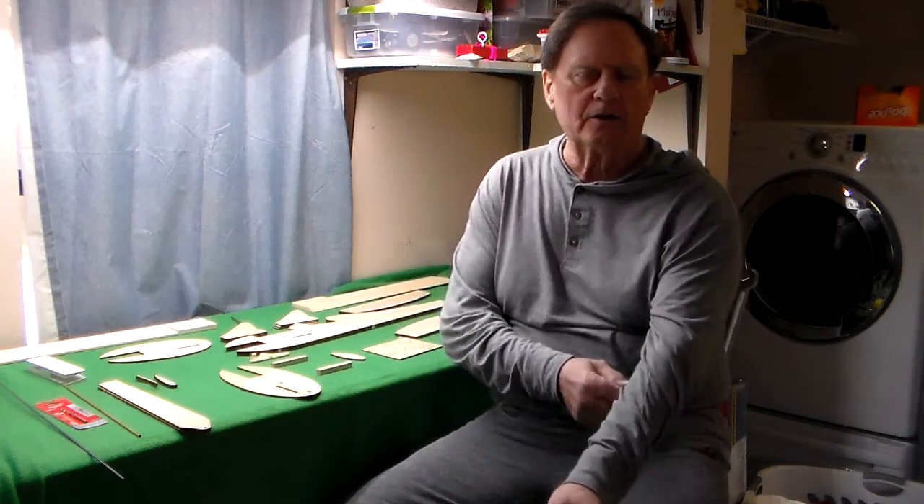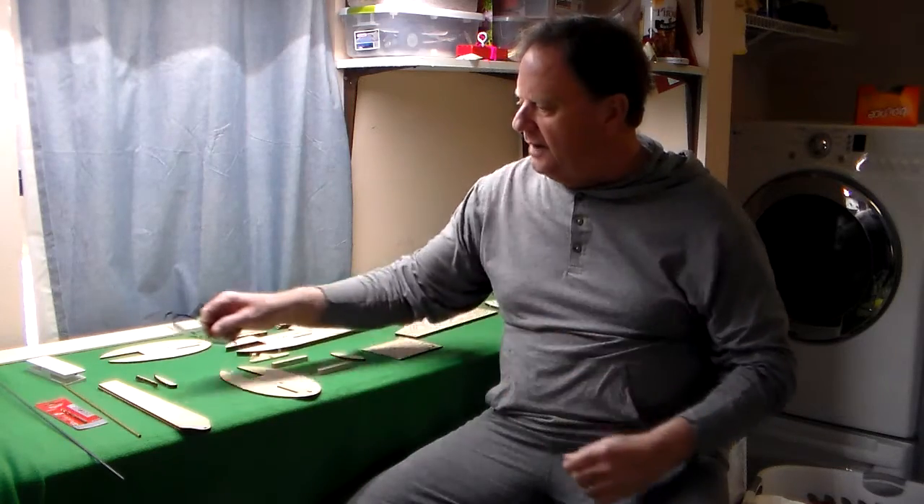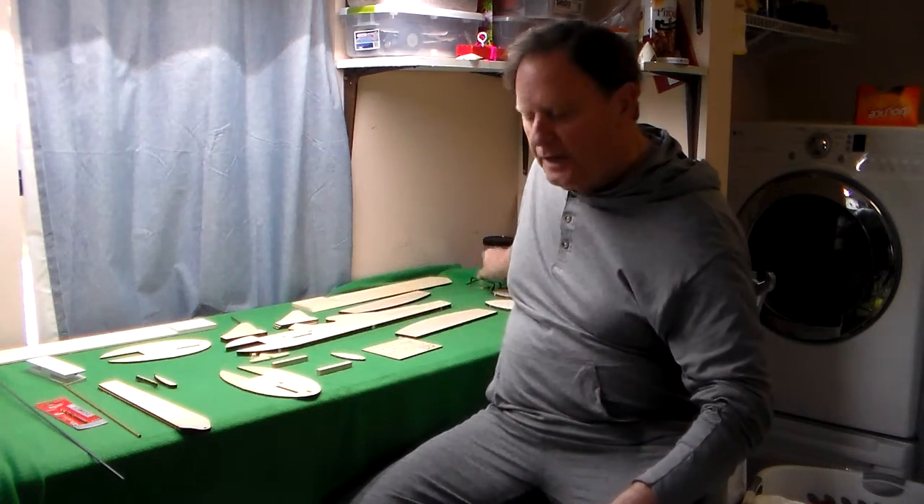I wanted to show you what's in the kit and also a little bit about the construction. This is a really simple little gyro to build. It's made primarily for fun — it's not a stunt machine or anything like that, but if you like to have fun events, this thing is perfect for that. It can be either electric or glow, and I'm going to talk about both today, but all the ones I've seen so far have been glow.